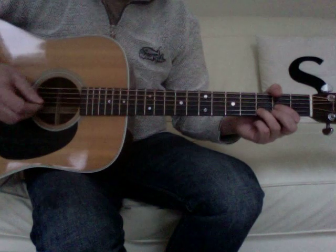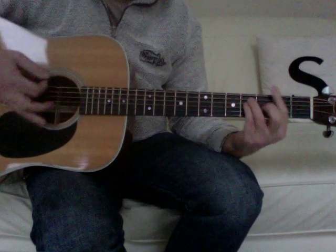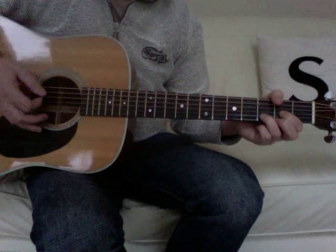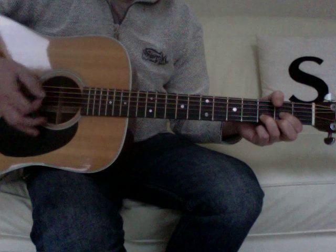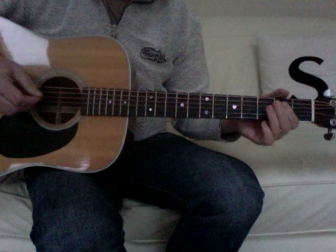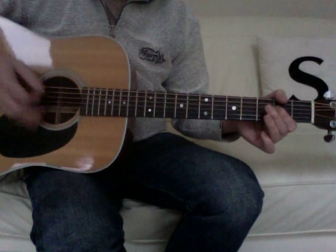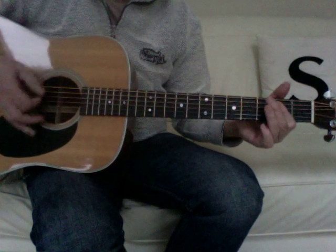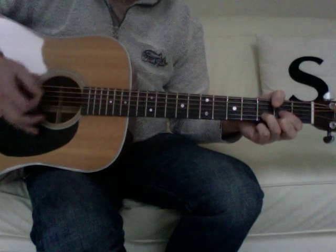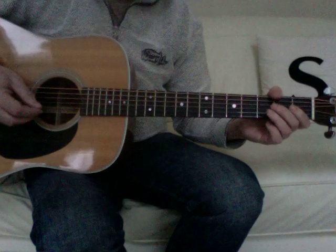One, two and, three and, four and — one and, two and, three and, four and. That might take a bit of practice if you're new to it, but that would then give you a more acoustic version if you wanted to play it.